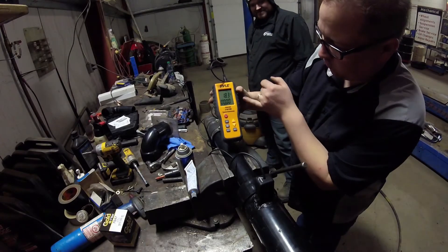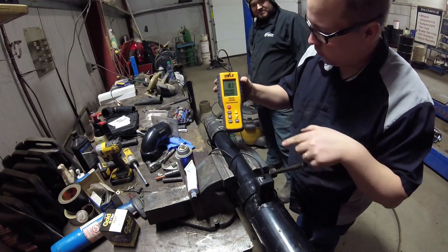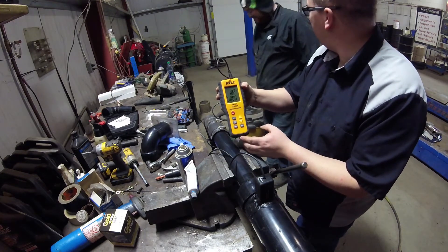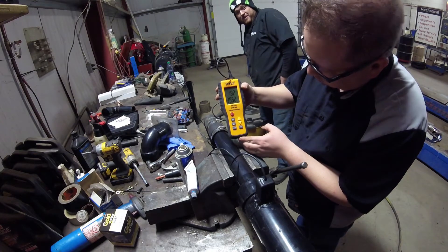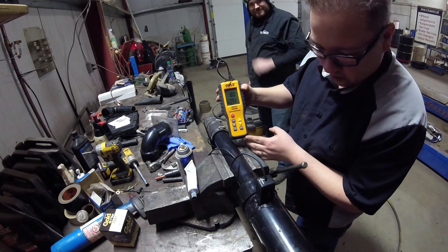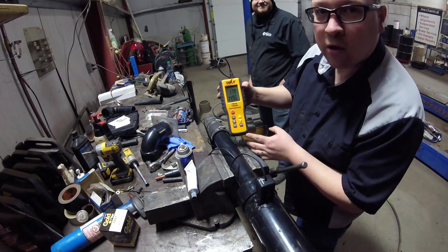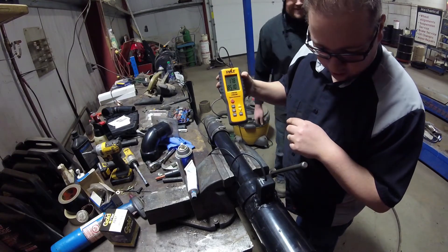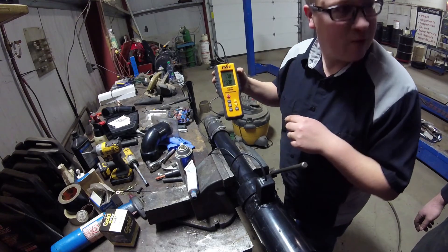We're set up, we've got CFM mode. We had to calculate the area of our device, and hopefully this will spit out more than 30 CFM. Let's try the vacuum. That's amazing! The seam sealer moved a little, so we'll wait for this to seal up and try it again once it's set.